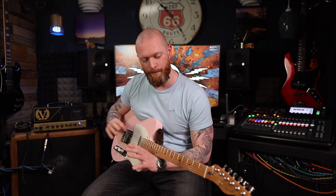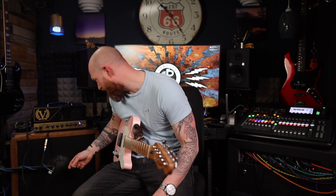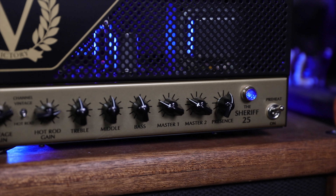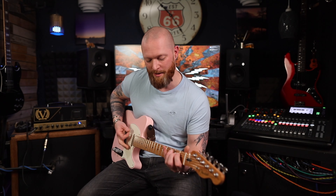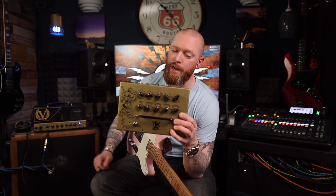I think it's an amazing amp — I love these Victory amps, especially the Sheriff range. I've tried the Kraken but that's just too much for me. This does everything from clean — a really nice clean sound — all the way up to that hot rod channel which is absolutely incredible. It does everything I need. It's really loud — the master volume is on about three on channel one. You could gig with this, you can't get a bad sound out of it.